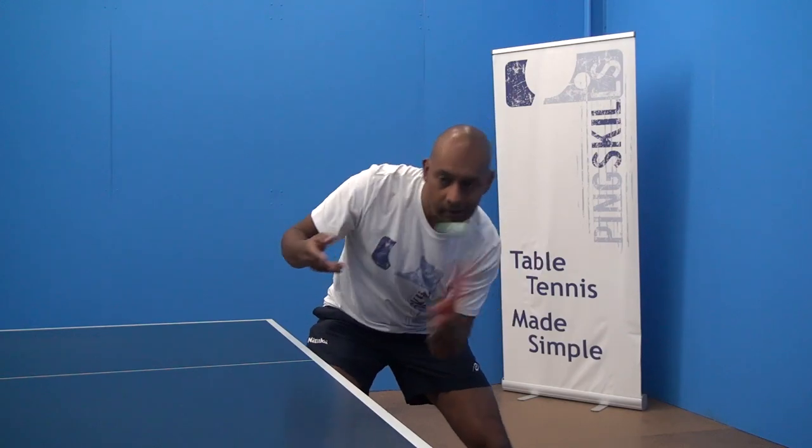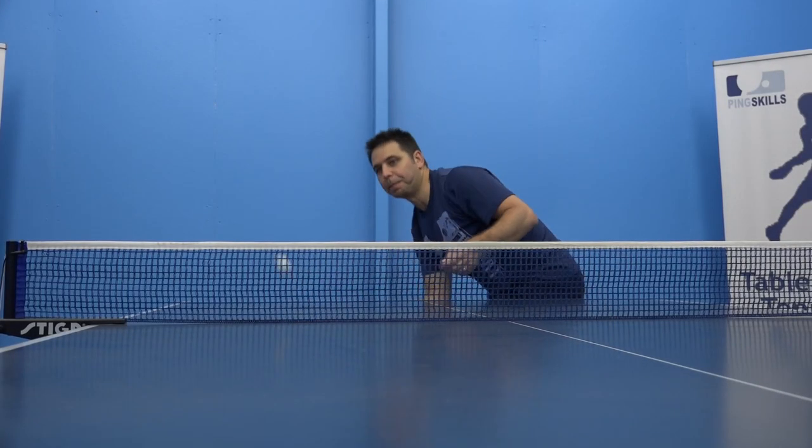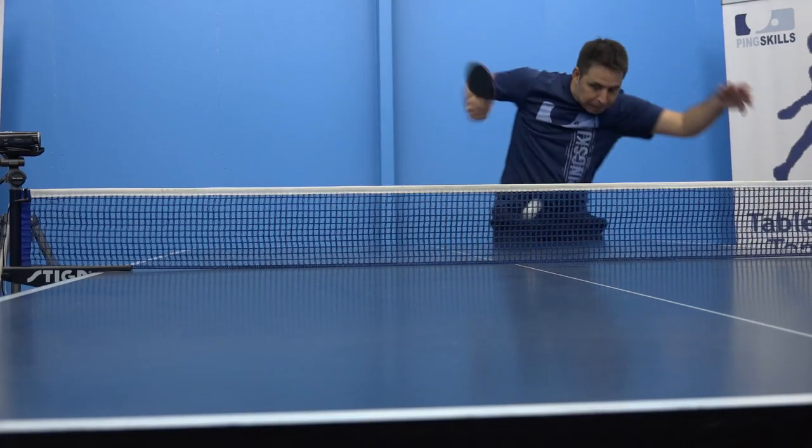The Tomahawk serve was popular decades ago but it's making a comeback. Some people are starting to use it with great effect, and because people aren't used to returning it, it can be very effective. The backhand serve is a must-learn serve for your arsenal — it's good to have a variety of serves and this will really add to your repertoire.